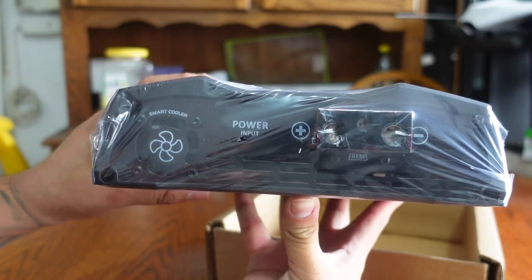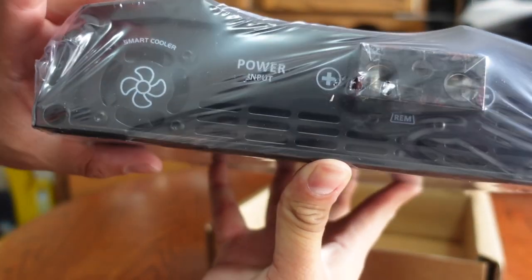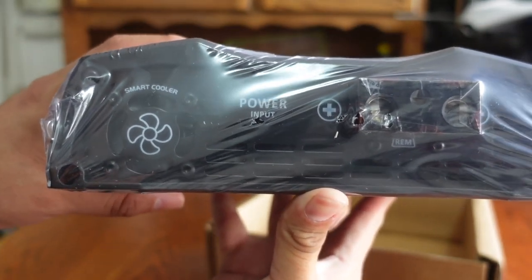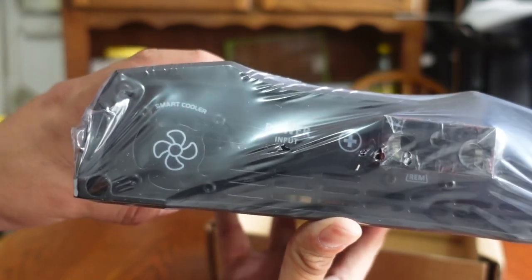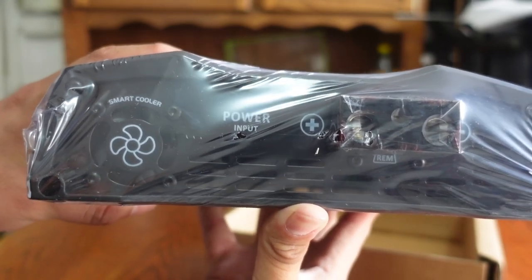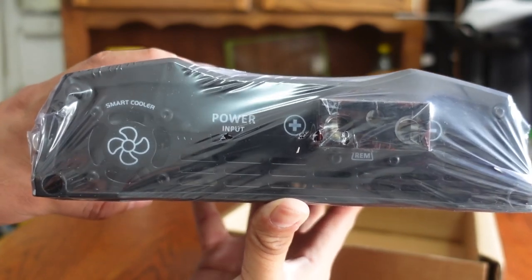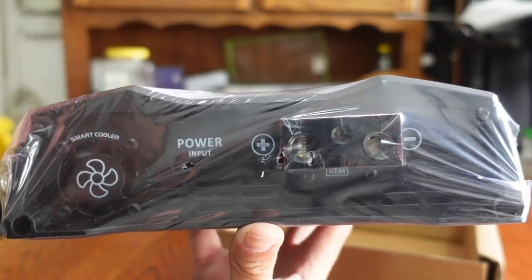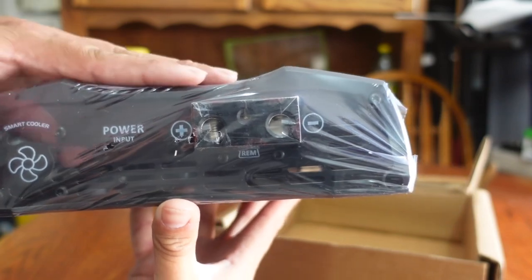On the side profile of the amp there is a smart cooler fan. A lot of people say the fans are really loud, but honestly I've had the fans kick up on my truck and they're doable. If you get annoyed easily by noise it's going to be annoying, but if you're putting in that work and the system is working, you want that smart cooler fan doing its job to keep your amp nice and cool.